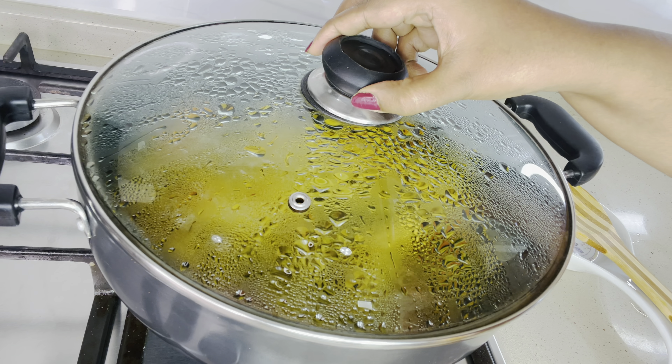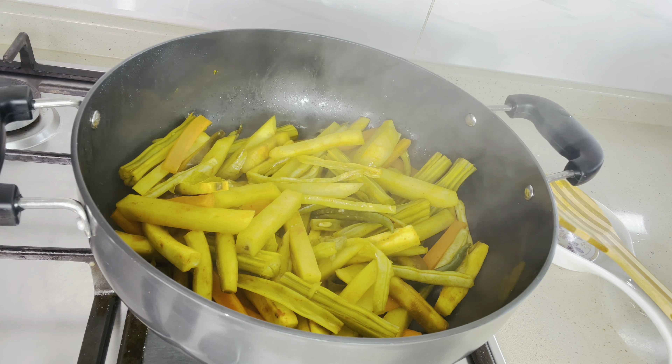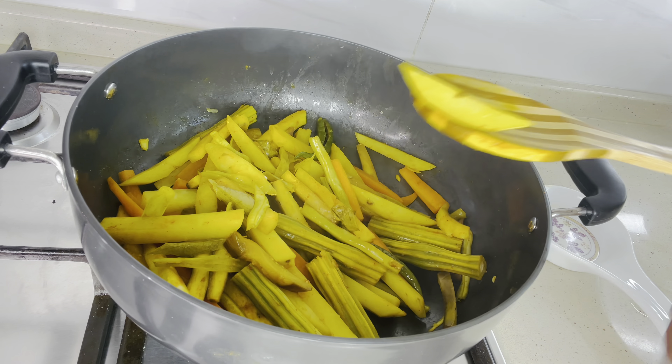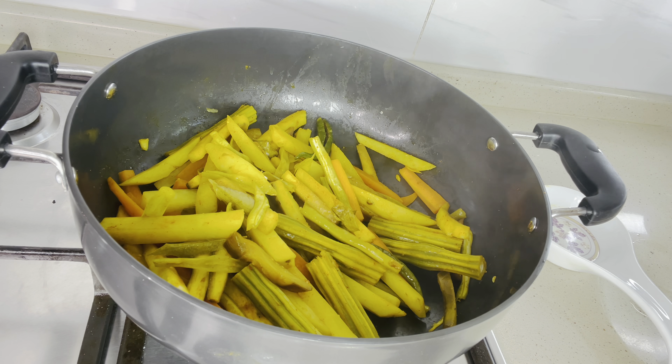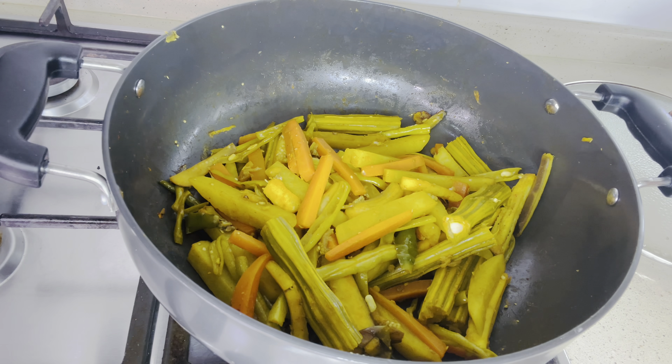Now let's check the vegetables. Potato and drumstick are not completely cooked, so I am giving a few more minutes to cook. Now the vegetables are completely cooked.